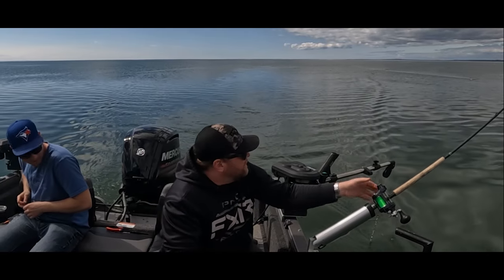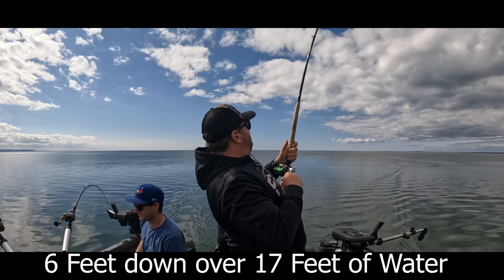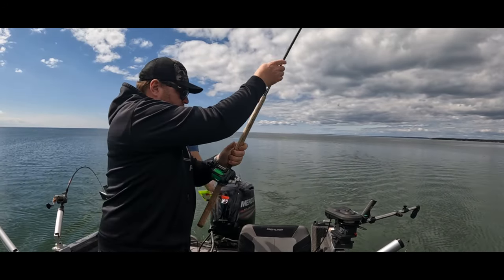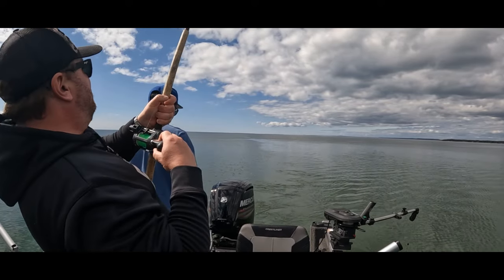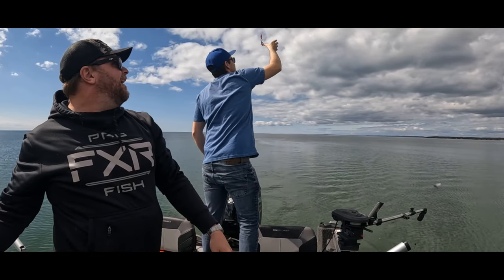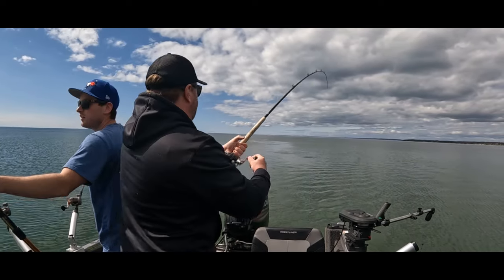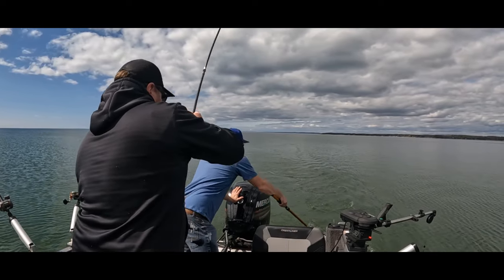Oh there you go. Okay, good luck. Got some weight here. That's my clipped weight. Oh, there you go. Okay, good luck. Got some weight. All the gear — just squeeze, it'll pop right on. Yeah. Nice.